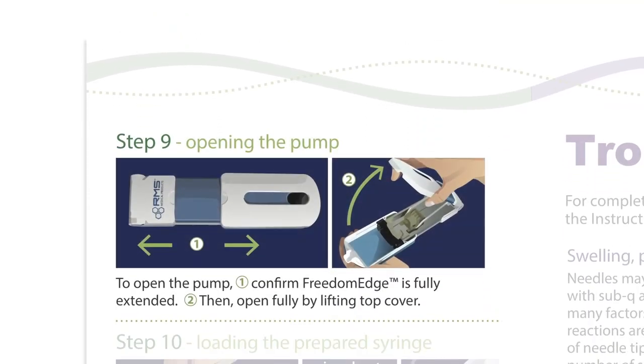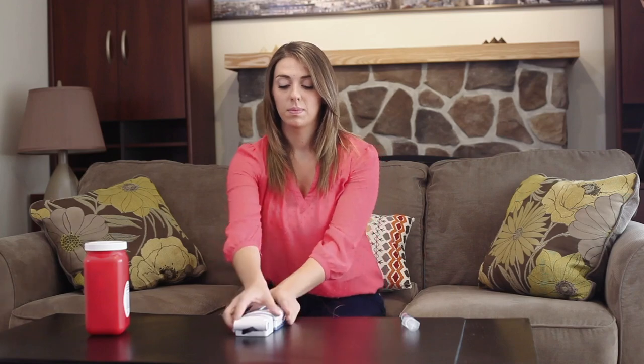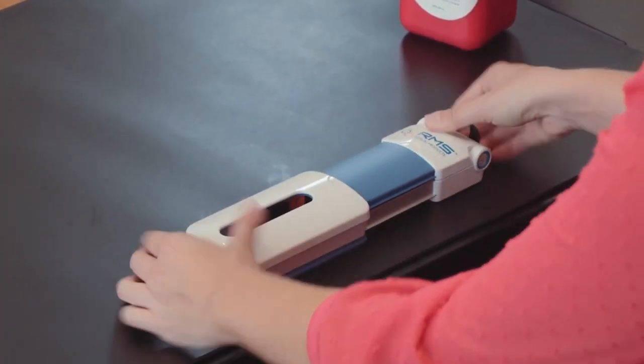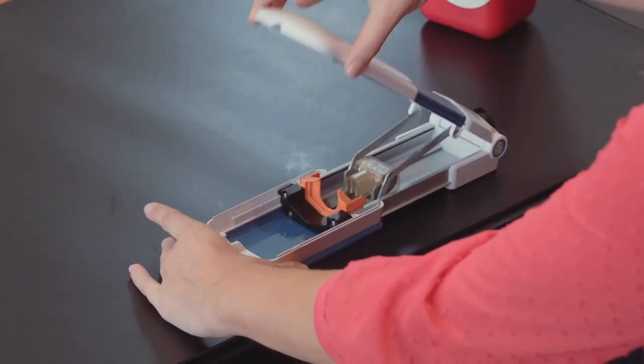Step 9: Opening the Pump. To open the pump, confirm the Freedom Edge is fully extended. Then open fully by lifting the top cover.